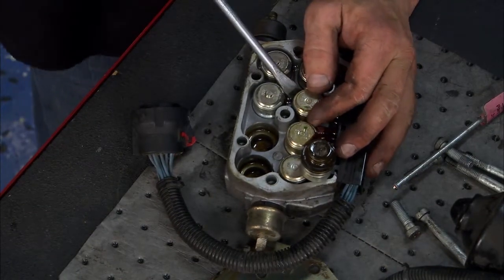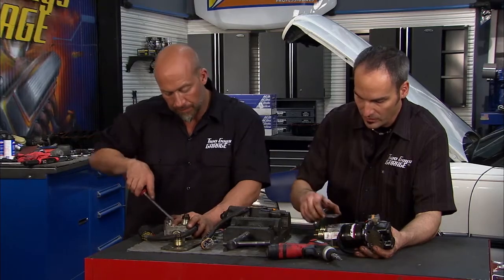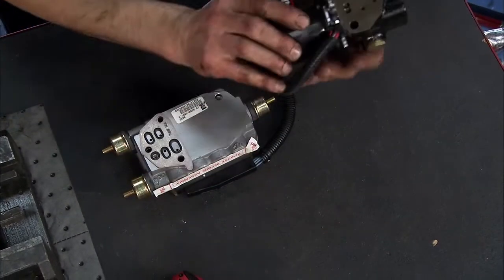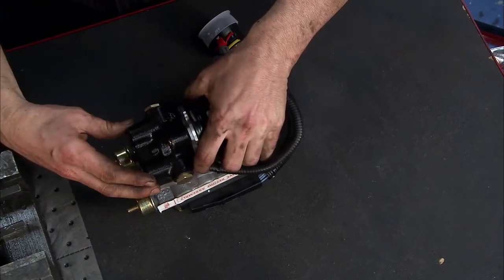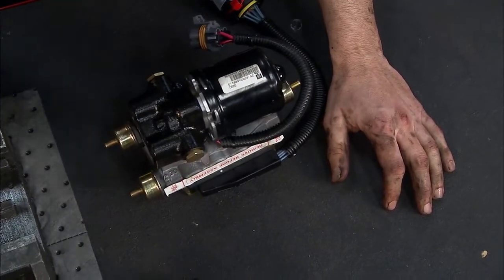That's the inside of how one of these units works and how important it is to keep that system clean, because these can be pretty pricey. Now we've got a new setup here from AC Delco. We've got the motor, the valve body, and the little gasket that sits right here. Once we mount these two together and transfer a couple of bolts over, it's ready to go back in the car and get bled.